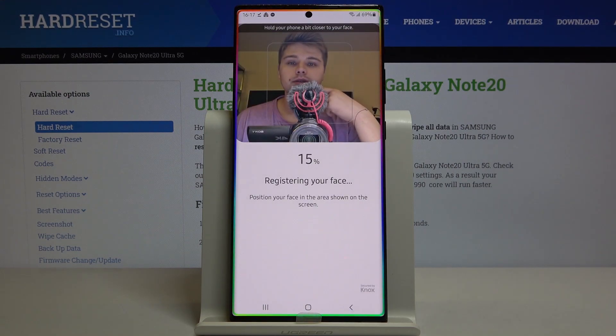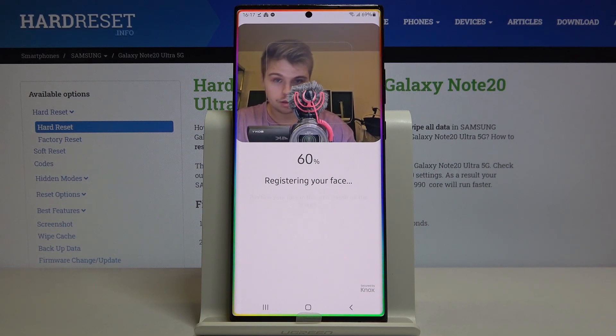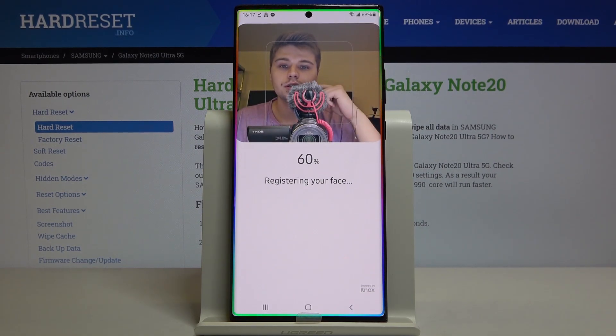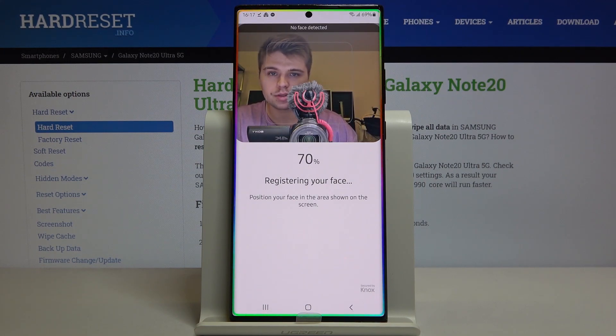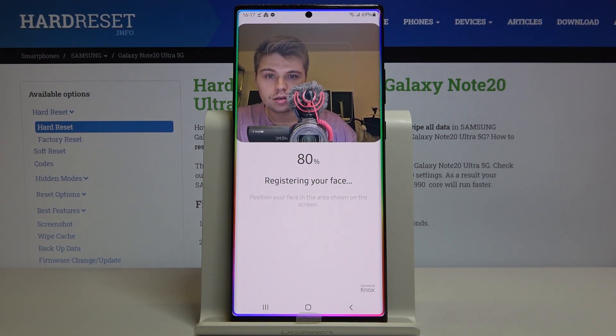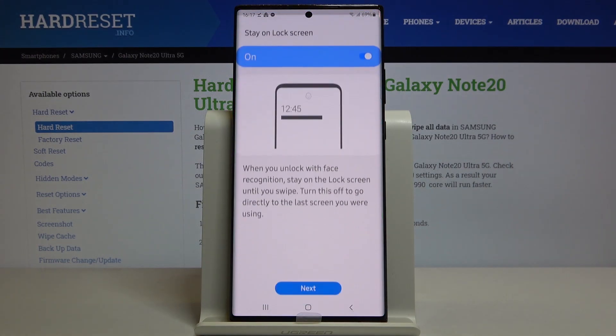Now the smartphone starts scanning our face, so we have to keep it in this position right here. It's at 60%. There's a notification that face was not detected. As you can see there's a camera in front of me, so it may be a little bit of a problem, but we are going to try. And it's at 100%.